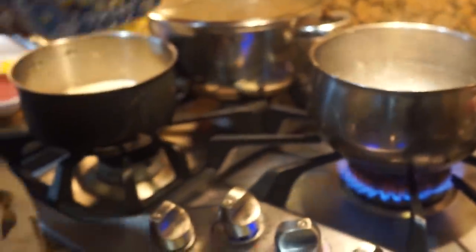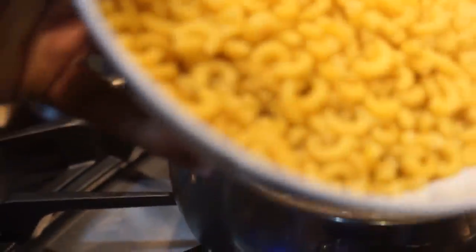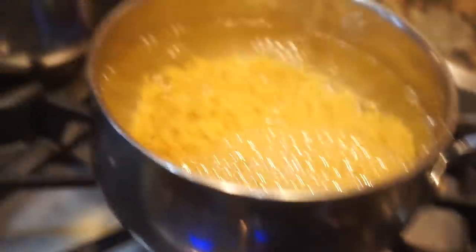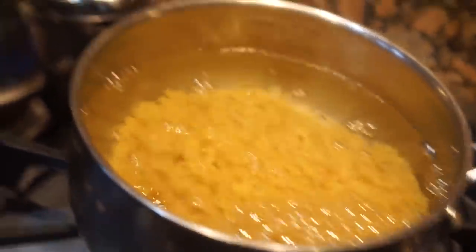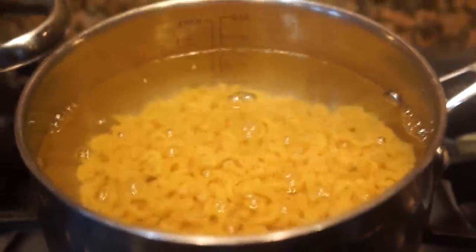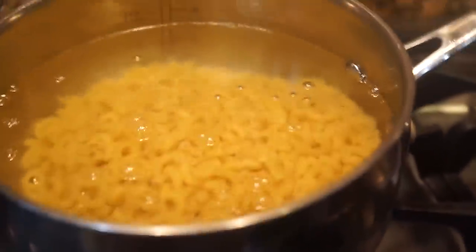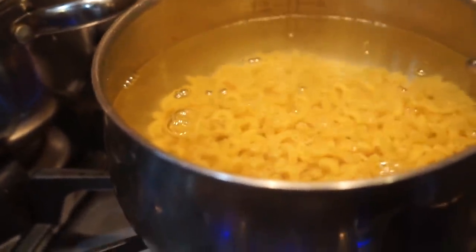Now that your water is bubbling, you're going to take your noodles and pour them in. Cook the noodles until they're tender — you can actually get a fork, pull a couple out, taste them, and as long as they're tender enough for your desire, that's fine. Now we're gonna go over here and start our cheese sauce.